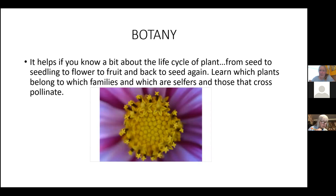It helps to know a little about the life cycle of a plant — what family things belong to, and the basic botany of which plants self-pollinate and which need to cross-pollinate. This blurry picture is actually the center of a cosmos flower. Until I was a seed saver, I never really stared into the center of a cosmos plant — but it looks like a universal little stars, which is why it was named cosmos. Seed saving teaches you to pay close attention to things.